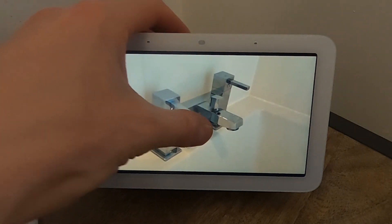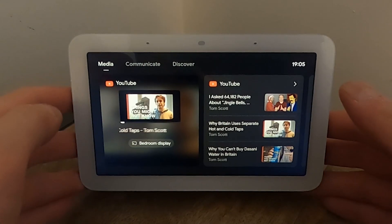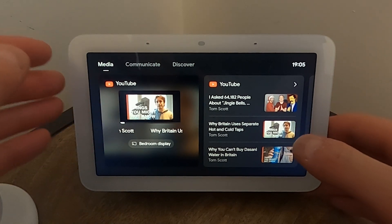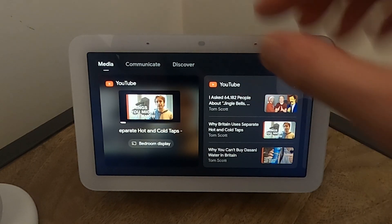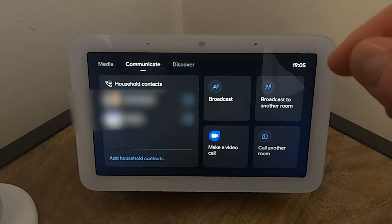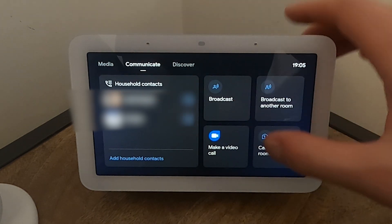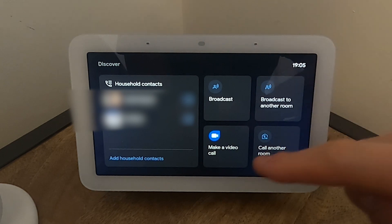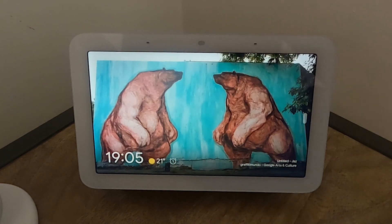Opening YouTube takes about three seconds after tapping — it's a bit slow. The screen looks a bit off. It's horribly slow — pressing the pause button and it didn't even show up for three seconds. I don't think I'll be using YouTube on this very often. The menu is unresponsive — pressing back and it takes ages. It's very slow overall.